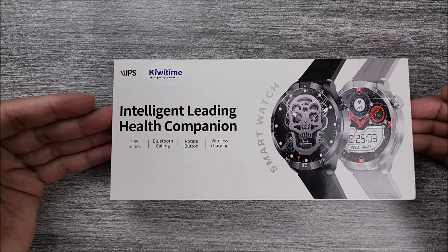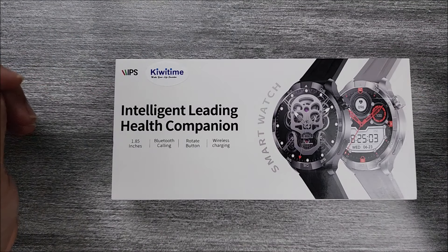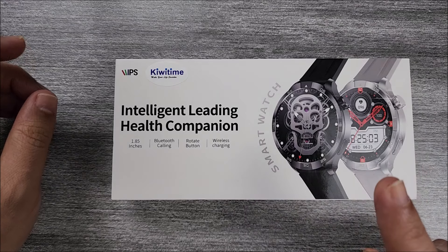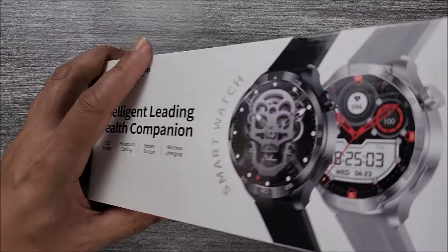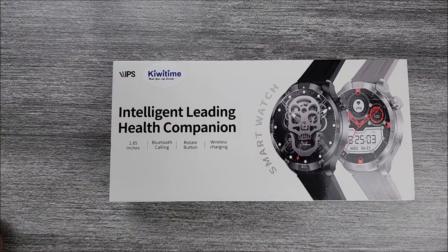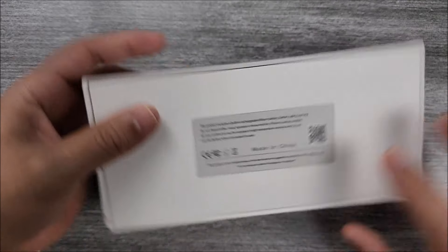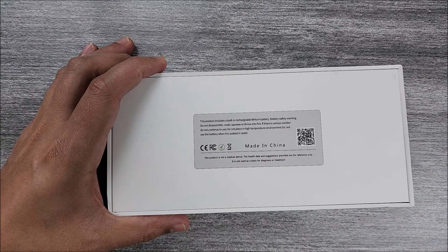Here we have it, TechFriends. It comes straight from the Kiwitan store — don't forget the link will be down in the description below. You will be able to choose between two different colors: black and silver. But the one we have on the channel is the black color. This is how the packaging will look — very nice and clean. On the back you will be able to scan the QR code to download the app RDFIT.